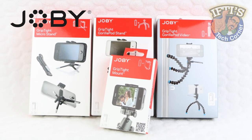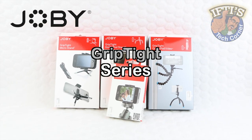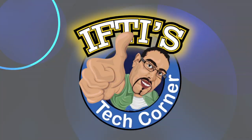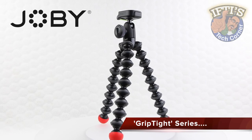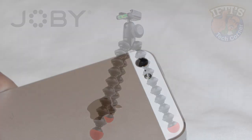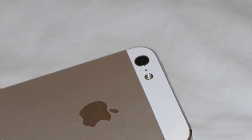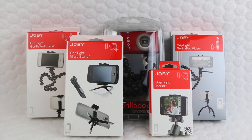Welcome to Iftys Tech Corner where today we'll be looking at the Joby GripTight Series of Tripods and Mounts. The Gorillapod line of flexible tripods has revolutionised the camera accessory market, and with the boom in smartphones including their fantastic high quality camera lenses, Joby have jumped right on board.